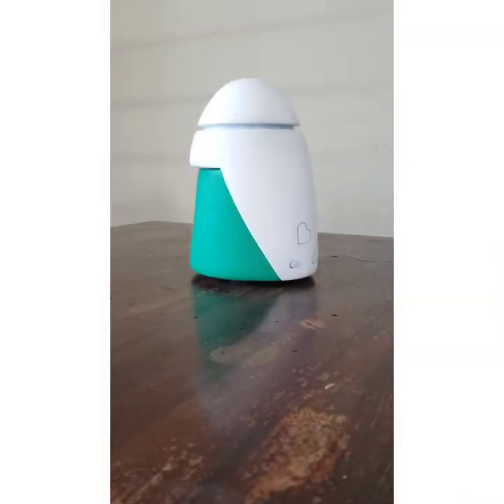My name is Kyle Alexander and this is my Design 154 diffuser model for the Munchkin brand. I'm now going to demonstrate how it functions.